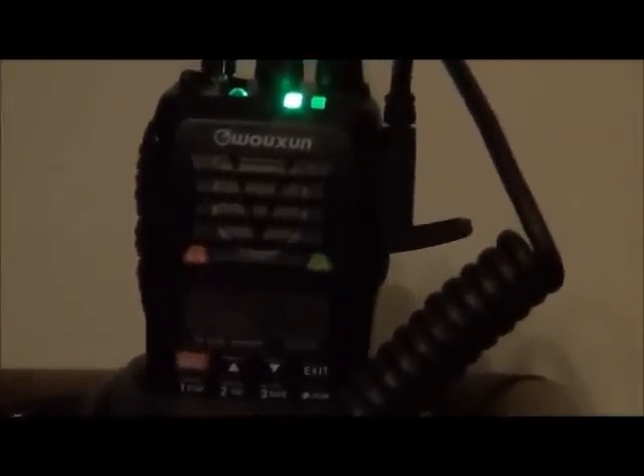The only thing about it — and it's probably just my own experience — is the programming. I know it comes with software, I did get the cable, which I kind of wish I hadn't now, because I was able to figure out the programming pretty easily. It's a little cumbersome, but for an amateur like myself that hasn't had a lot of radio experience, it was pretty easy to program, and I'm getting good reports.